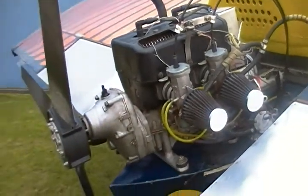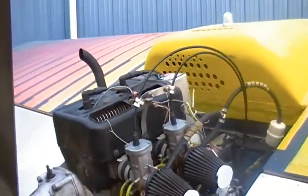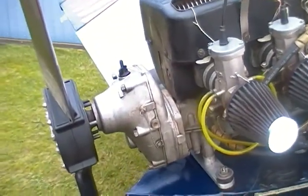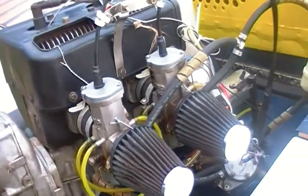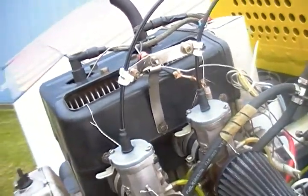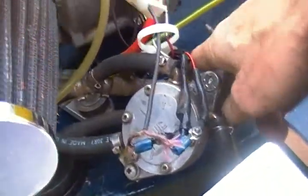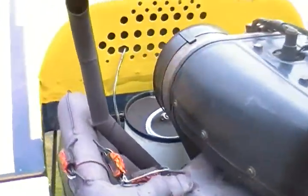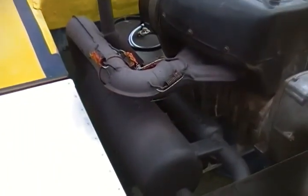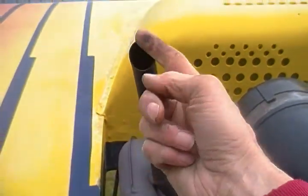There's the engine — it's got a three-blade Ultra Prop on it. It's a Rotax 503 B-box with a 2.58-to-1 gear ratio, 54 carbs, single ignition. There's the electric fuel pump. Come around to the other side here.